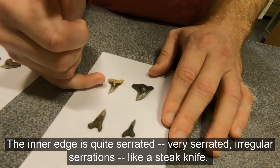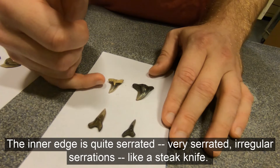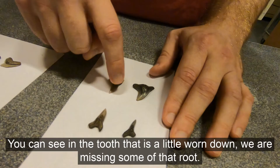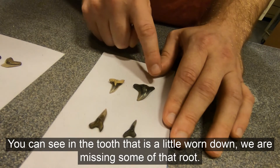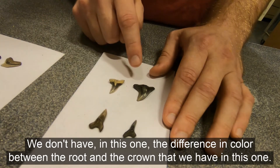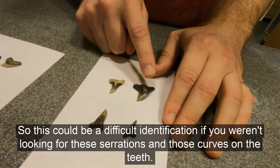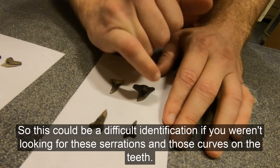The inner edge is quite serrated — very serrated, irregular serrations like a steak knife. And then the outer edge has a curve. You can see in the tooth that is a little worn down, we're missing some of that root. We don't have the difference in color between the root and the crown that we have in this one. So this could be a difficult identification if you weren't looking for these serrations and those curves on the teeth.